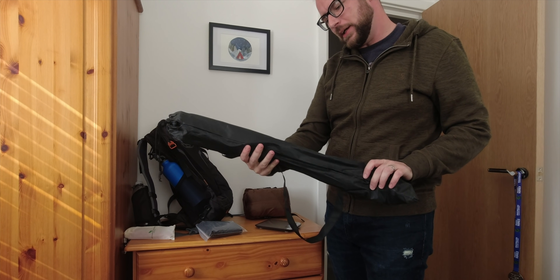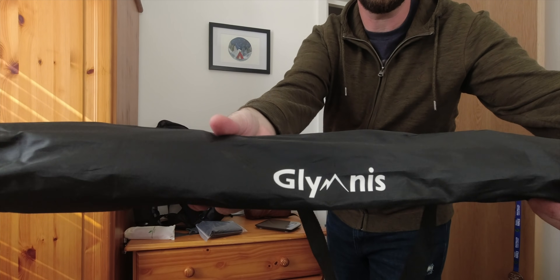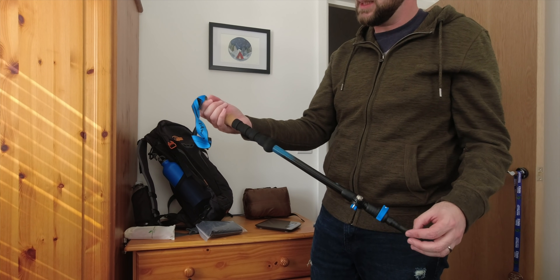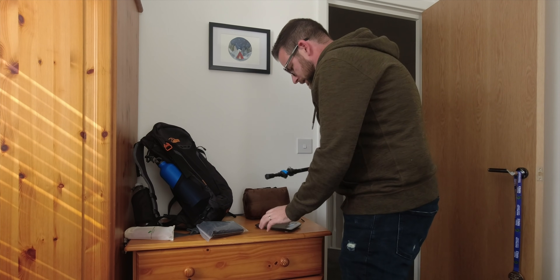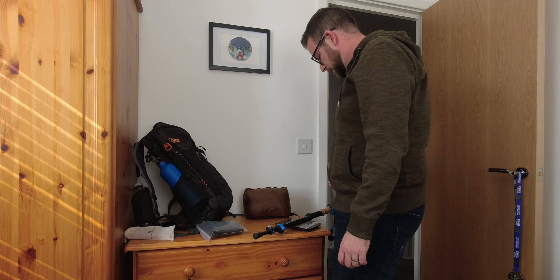I've actually bought myself some new trekking poles — Glynnis or whatever they're called. I got them from Amazon and the reason I got these is because they're telescopic rather than the Trekology ones I've got already that fold up. Being telescopic means they'll fit onto my rucksack a lot easier. Let's see how heavy that is: 297 grams for the pole.